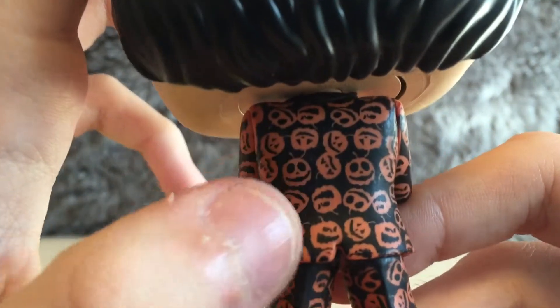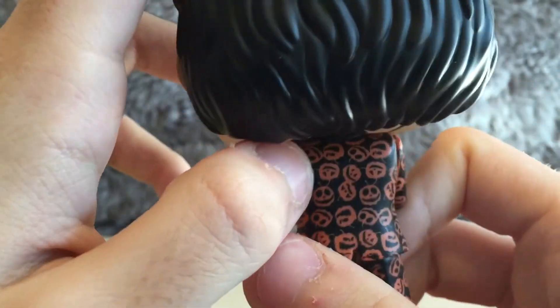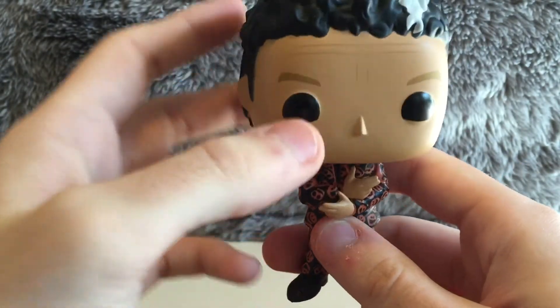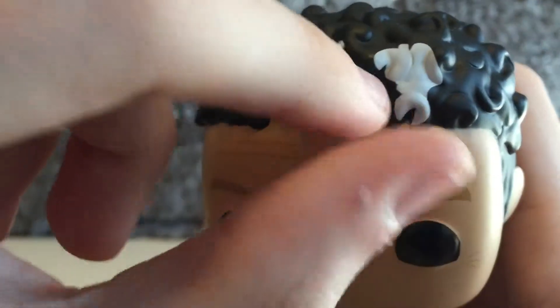The detail and such of the pumpkins — the jack-o'-lanterns — really cool. I like it, I love it. I love that they did that, it's really nice detail. And again, just the facial expression and the white stripe on his hair — really cool.